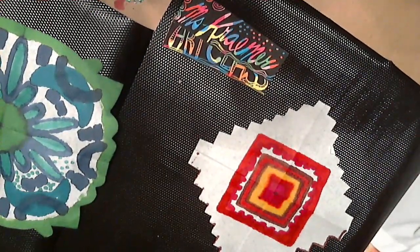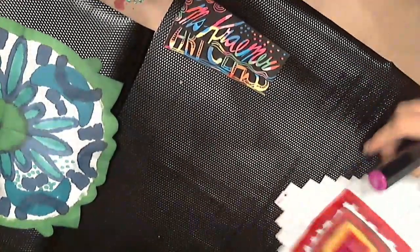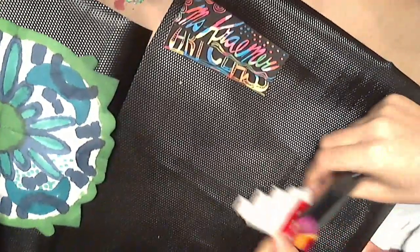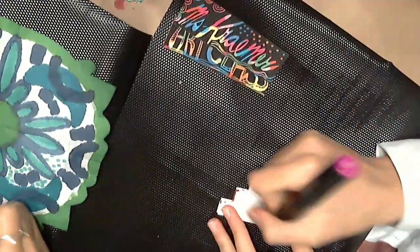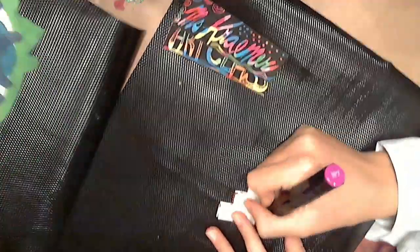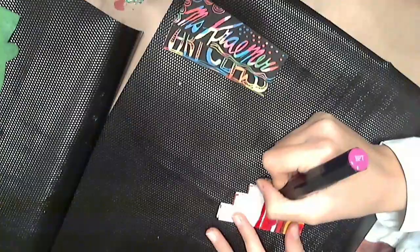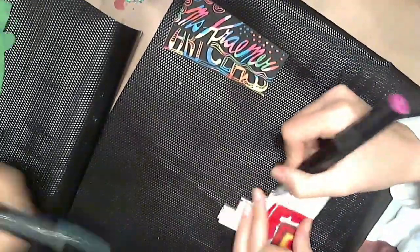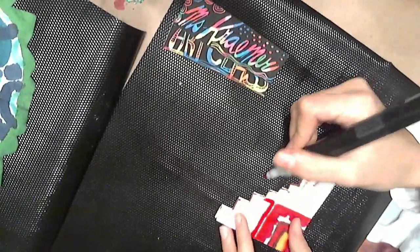All I'm going to do is freehand any kind of patterns — lines, dots, swirls, whatever you like — to finish the design. You can try being free with it, whatever you like on your special sun catcher. I like these lines!